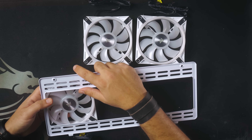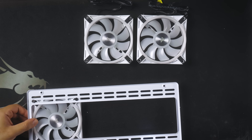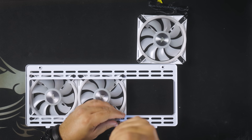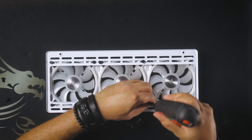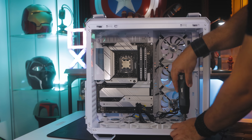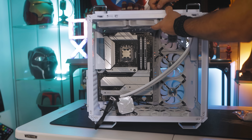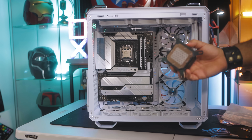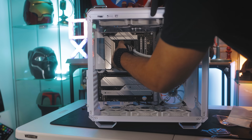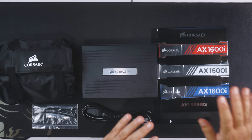Prepare the fans at the bottom of the case if you have them, and make sure they are intakes. After installing all of these in the case, you can now secure the AIO block on the CPU. Remember, the thermal paste comes pre-applied on the AIO block unit.